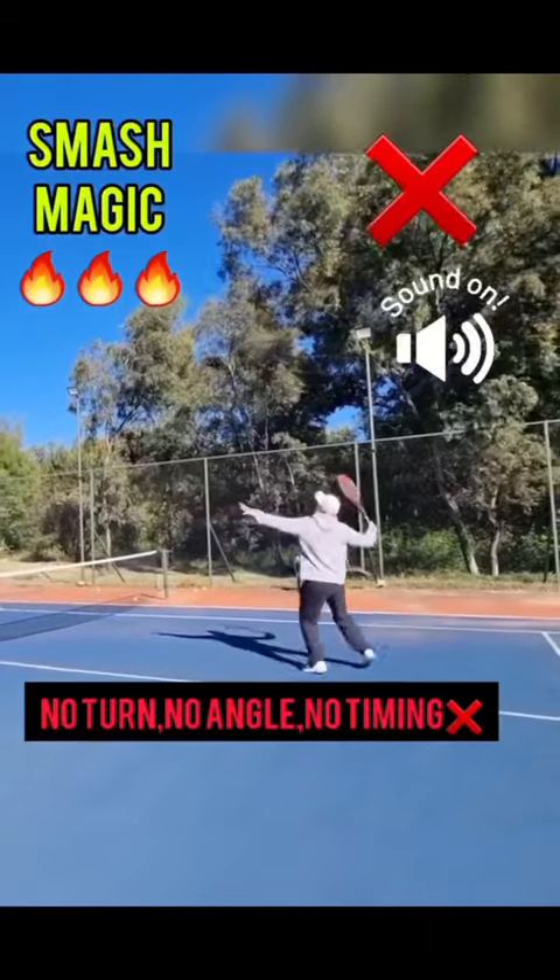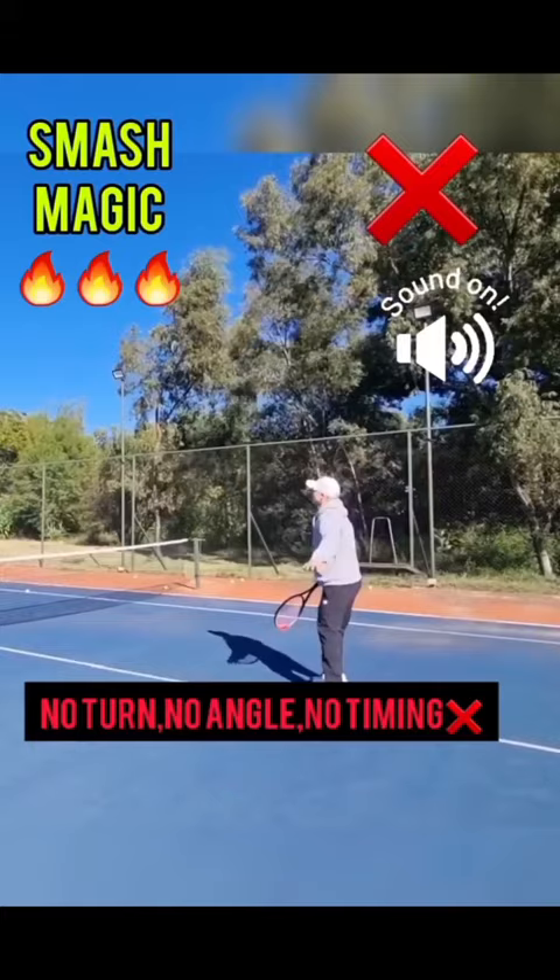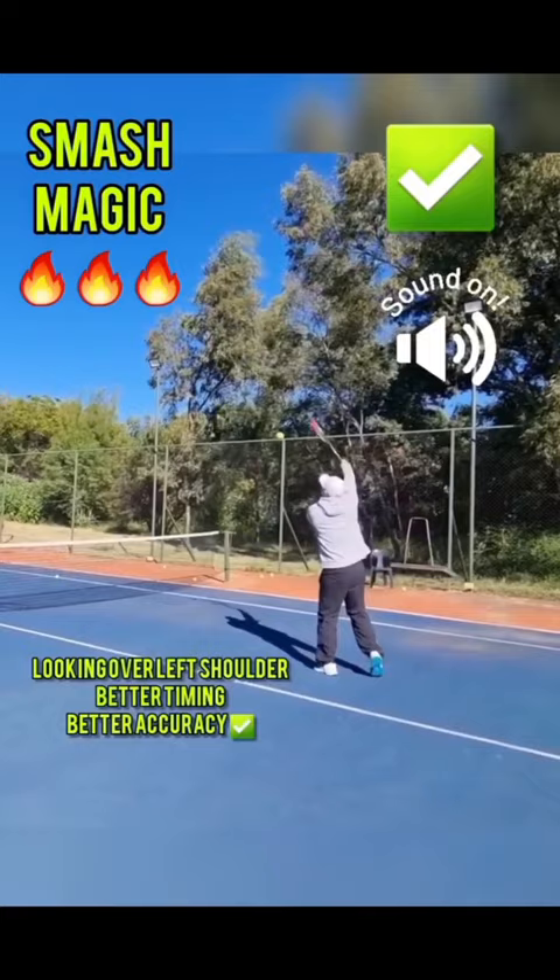If I'm facing the ball square on like this, it's going to be so hard. Notice my left arm is open — now anything can happen. That happens often when you open. Now when I look over my left shoulder, it's a lot easier to smash that ball.